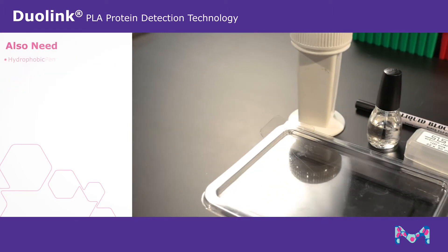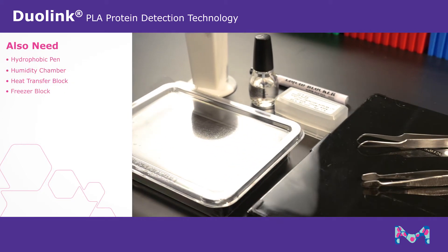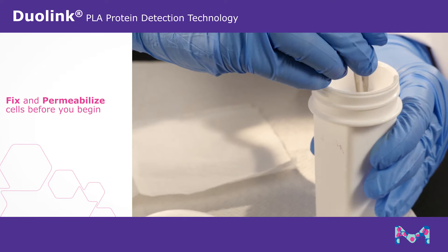You will also need a hydrophobic pen, humidity chamber, heat transfer block, freezer block, staining jar, and a shaker. Your sample must first be fixed and permeabilized on the slide before you can begin.